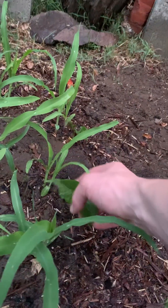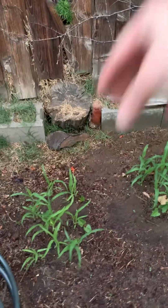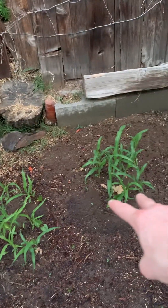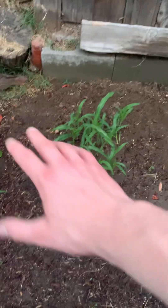Corn with some beans growing up beside it — climbing beans that will latch onto the corn and grow with them. The beans will put nitrogen down into the soil. These ones get more sun, so these ones are just a little bit behind. Watermelon here to crawl along and block out weeds.